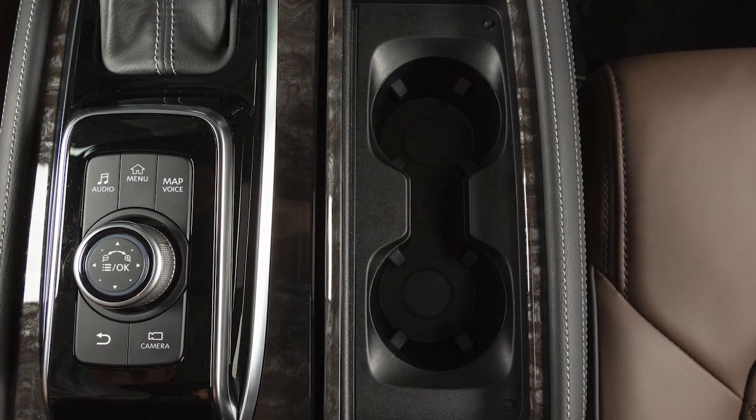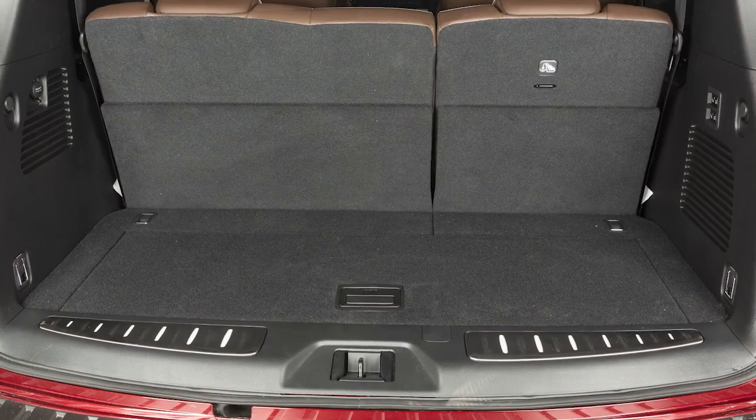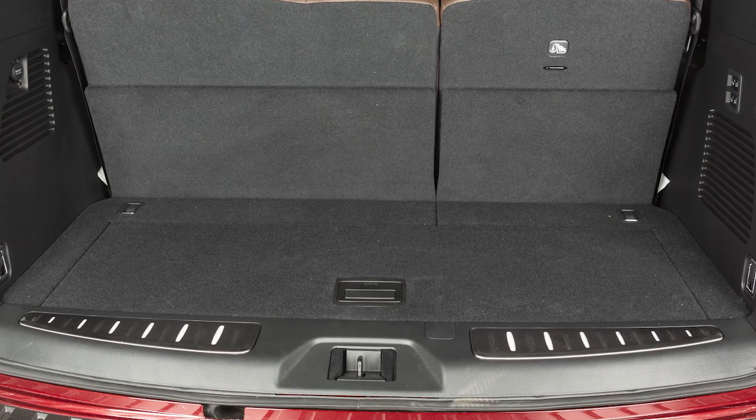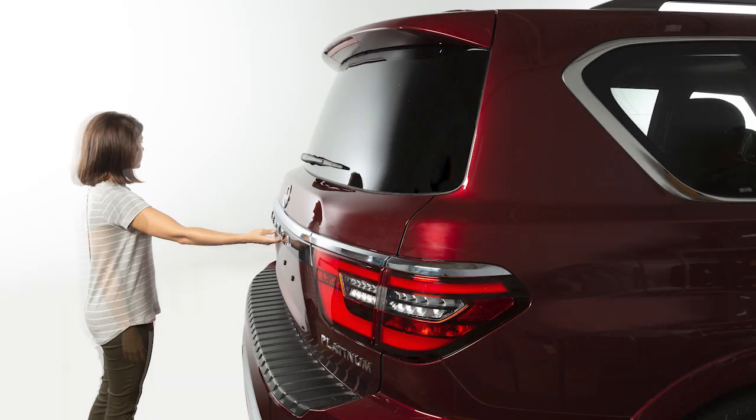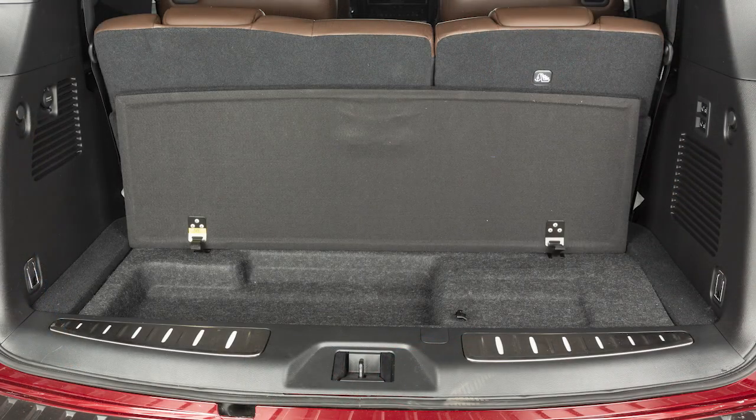There are cup holders and bottle holders located conveniently throughout the vehicle. There is additional storage available beneath the cargo area floor. To access the floor storage area, open the lift gate, then pull up on the handle to lift the luggage board.